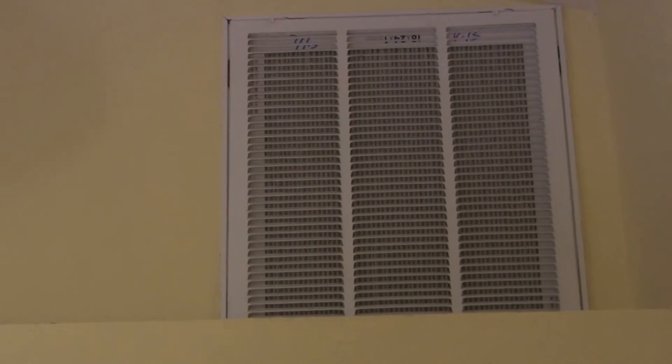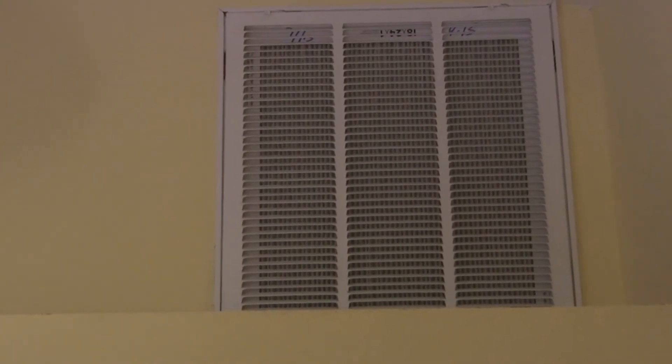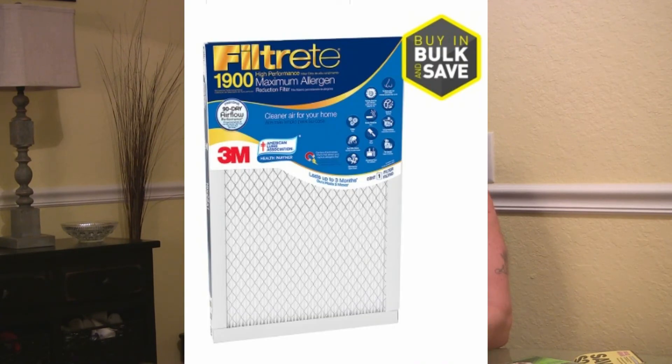I change my air filter about once a month or bi-monthly, and I use the Filtrete 1900 Maximum Allergen air filter from Lowe's for about 20 bucks. If you're an allergy sufferer, I suggest you use this filter or something similar, because a cheaper filter could allow particles to get through into the air handler, and those particles can act as food for mold growth. Don't skimp on the air filter, and change it when it needs to be changed. If you have any questions or comments, please send them my way — as always, please subscribe, and here's to happy health. See you next time.